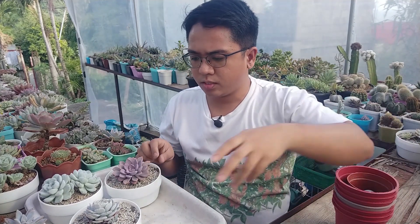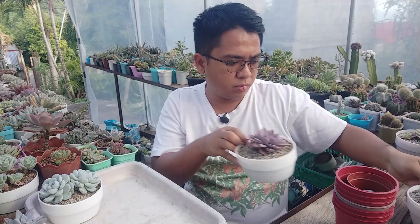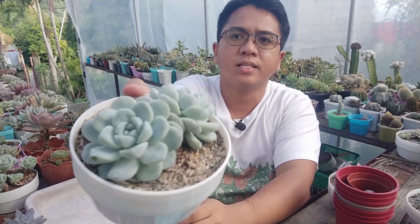No succulents will be put to waste here — I'm not going to be throwing any succulents away. I'm just going to make sure that they will stay alive. There are just some succulents here that I wanted to repot and take care of again. So I have some potting mix down below.